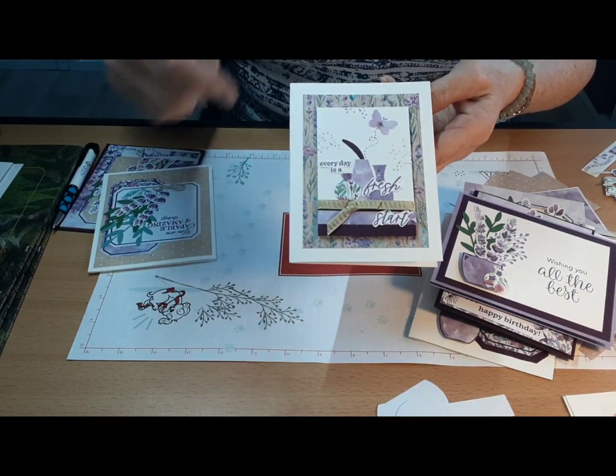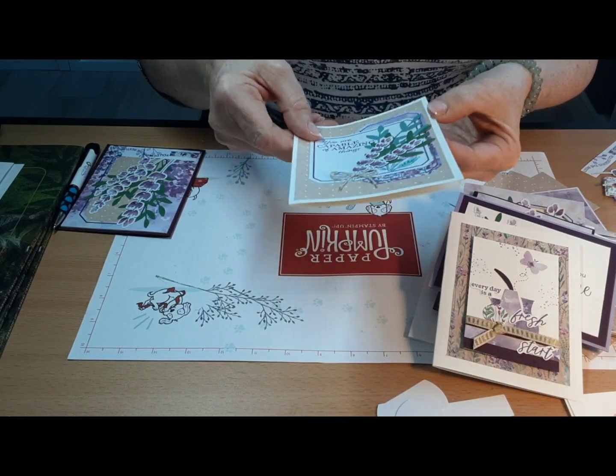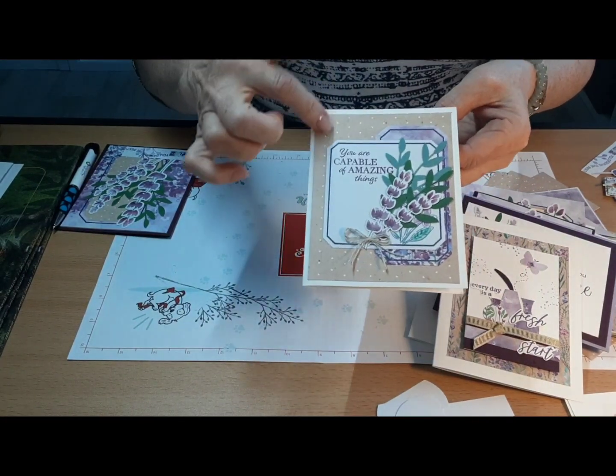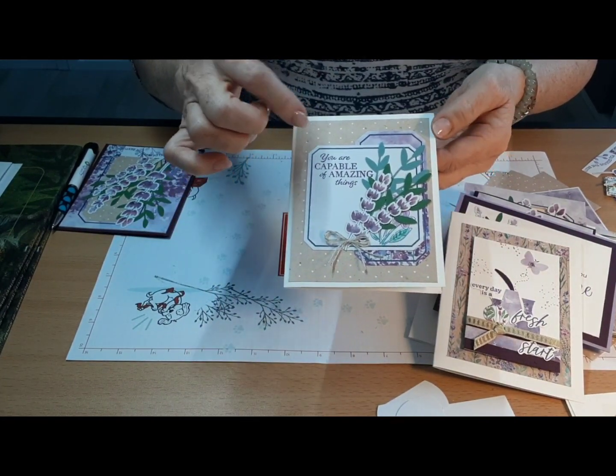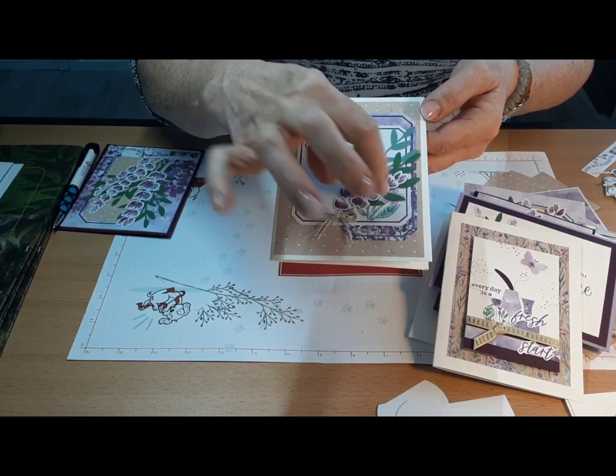Sometimes if you take a stamp and just cut it up — I cut it up and spread the pieces — it kind of helps to fill things in. This one is similar to the kit, I just used a different background and colored in some of the stamp punch I did on that.